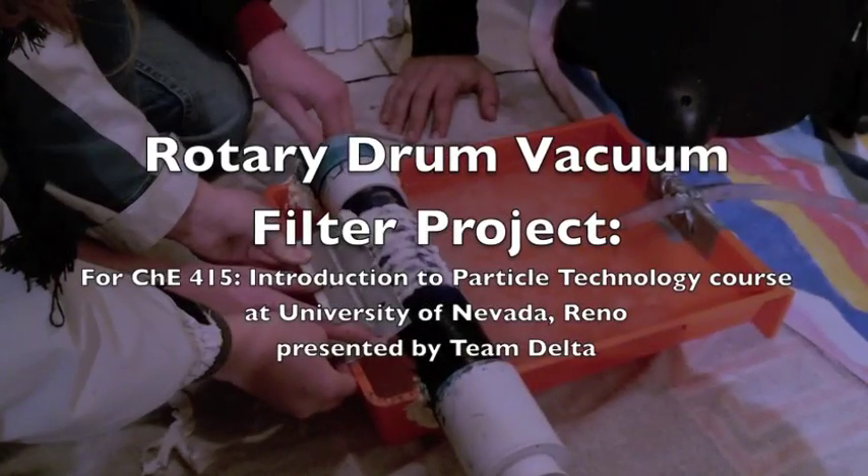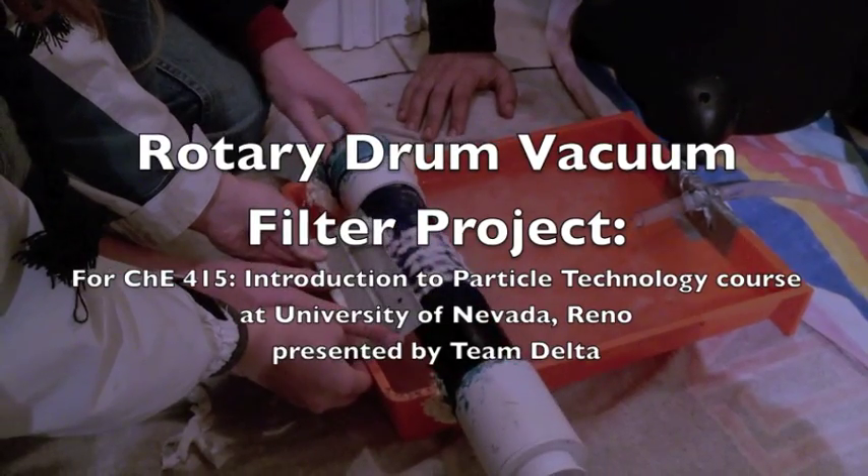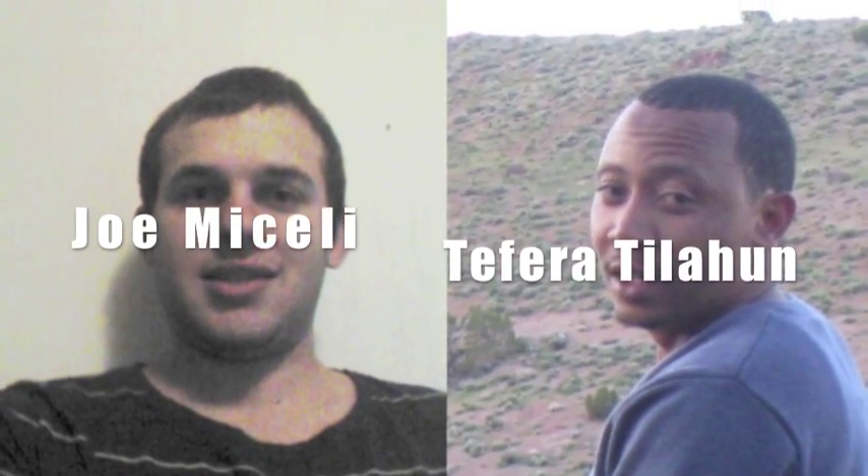The Rotary Drum Vacuum Filter Project is created for the Introduction to Particle Technology course at the University of Nevada, Reno by Team Delta. The members of Team Delta are Sarah Carl, Justin Donay, Joe Micheli, and Teferah Tillahan.